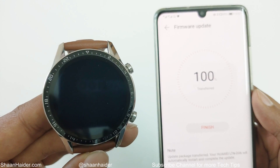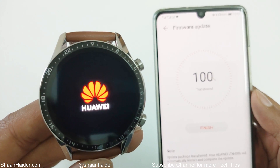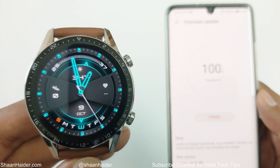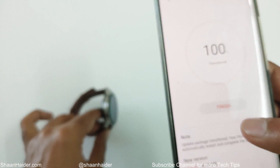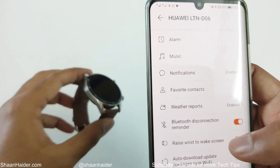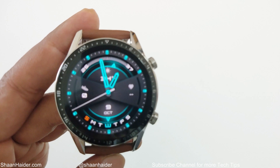Once the firmware update is finished, your device will reboot again. As you can see, the Huawei Watch GT2 is rebooting and once the rebooting is finished and you can see the watch face, you just need to tap the Finish button. The process is finished and your Huawei Watch GT2 is updated to the latest firmware.